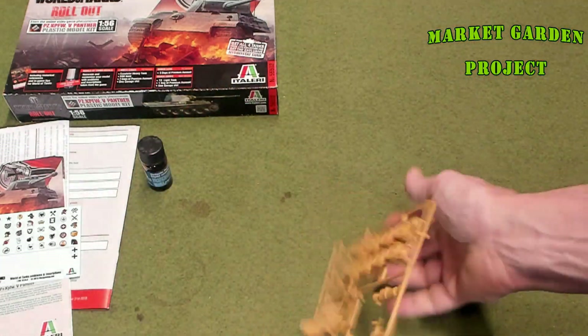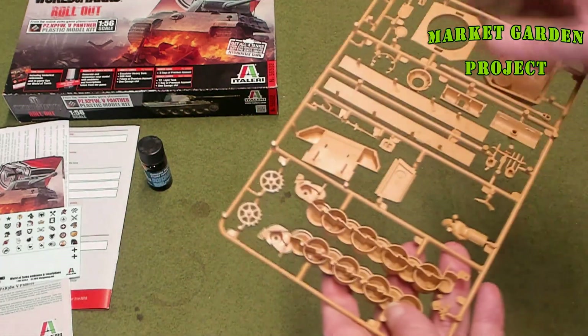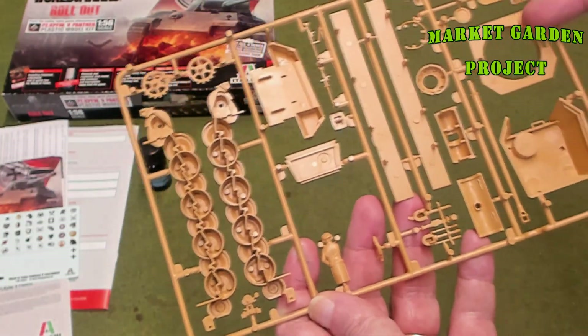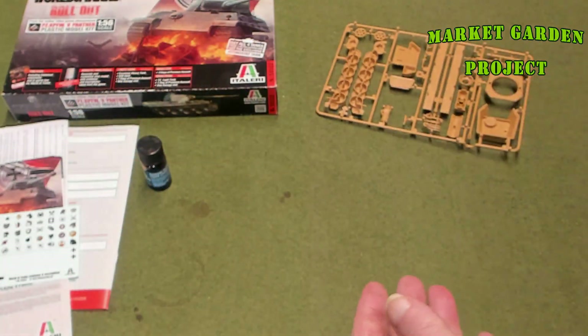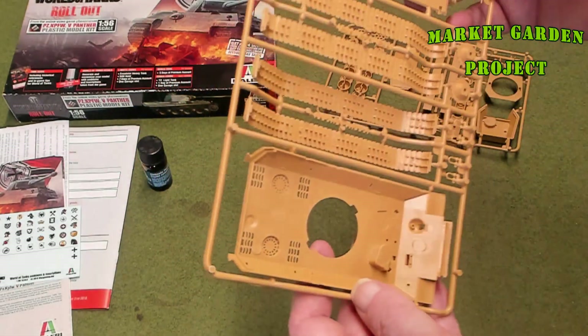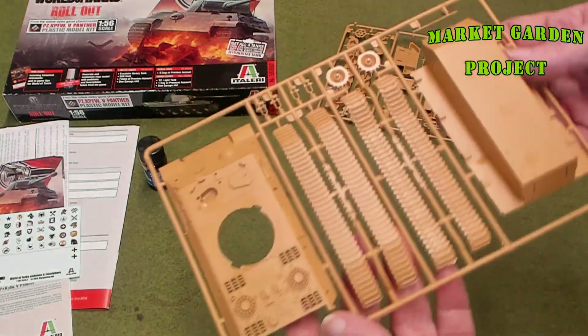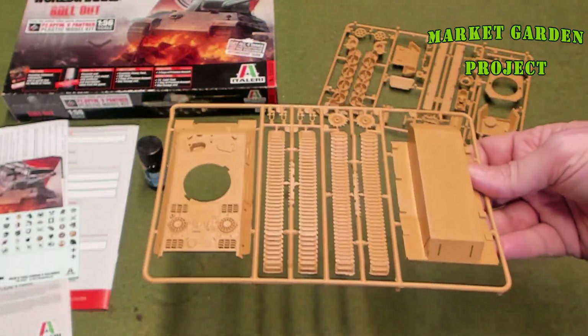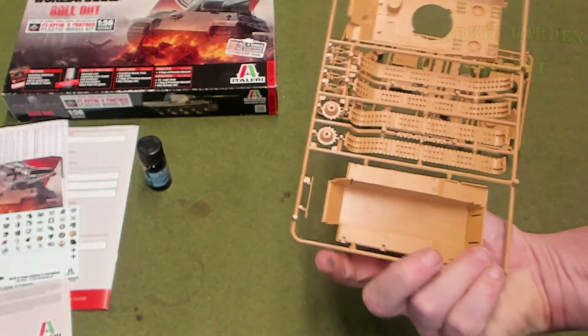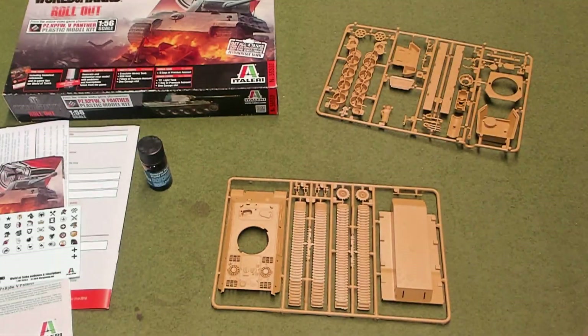So that was the review of the Italeri model kit, 1/56 scale or 28 millimeter, that I'm planning on using for my Bolt Action game. Come back for my next video where I actually do the assembly and you get to watch me put this thing together. I'll see you then.